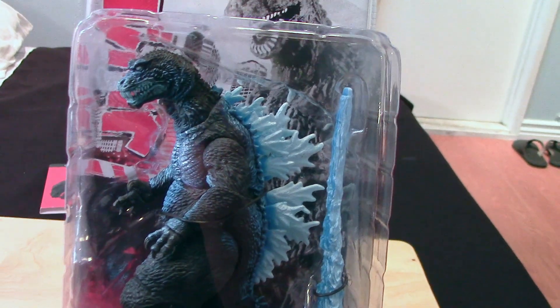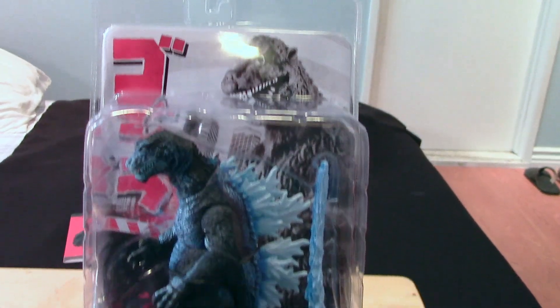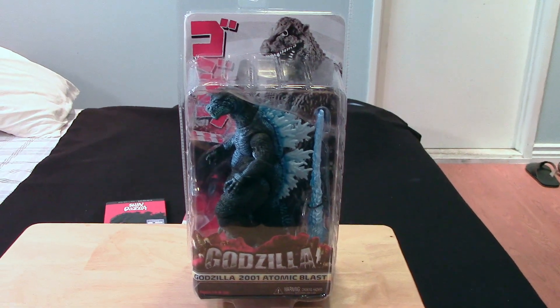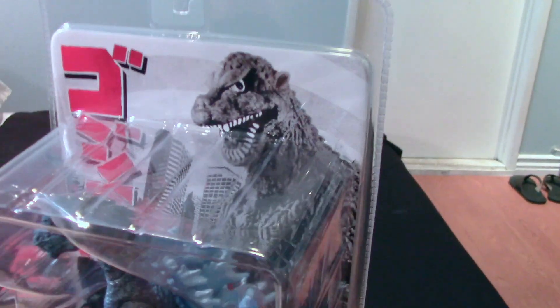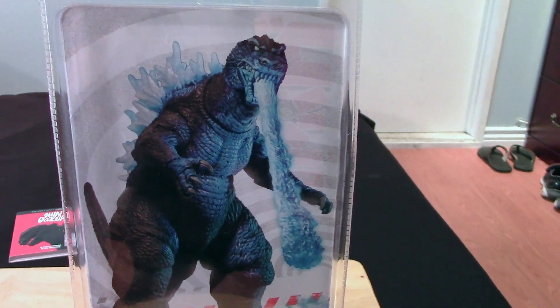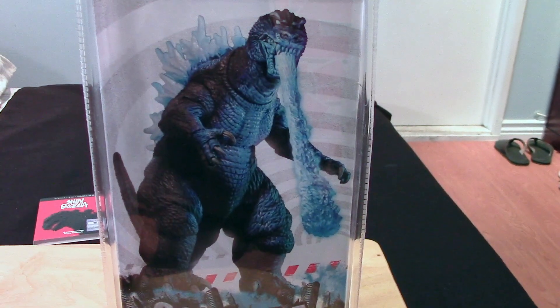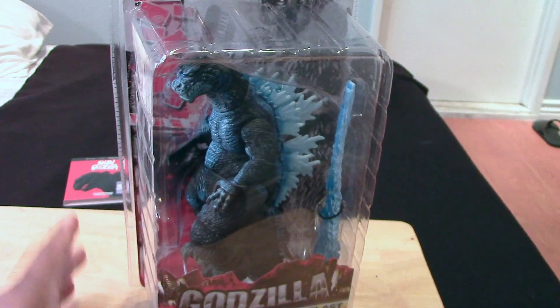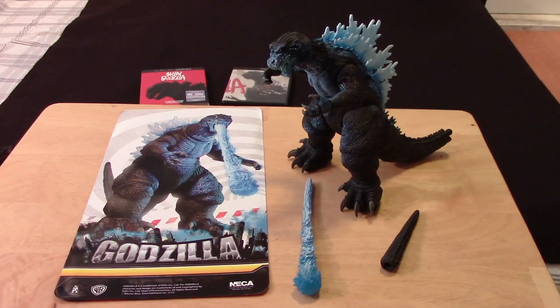Just a quick look at the figure and package — standard clamshell package that we've seen already from previous Godzilla figures and other NECA figure releases. Same artwork there; I wish they'd change that, it's really bad looking in my opinion. The back of the package looks pretty cool — that would have been much cooler on the front if you ask me.